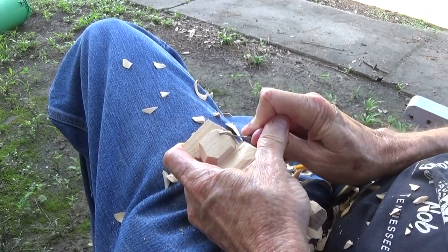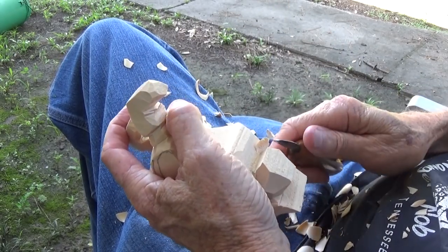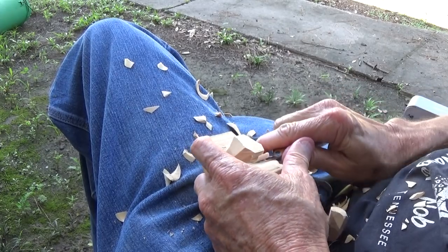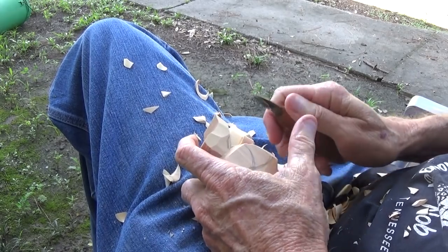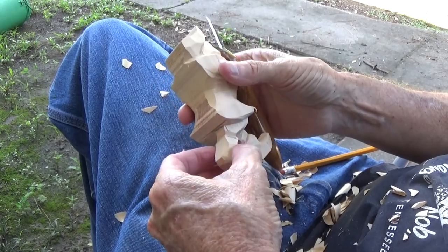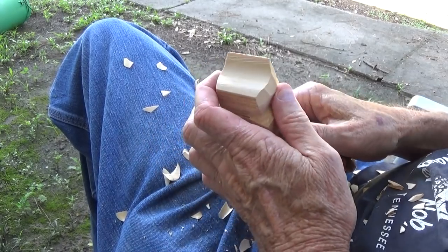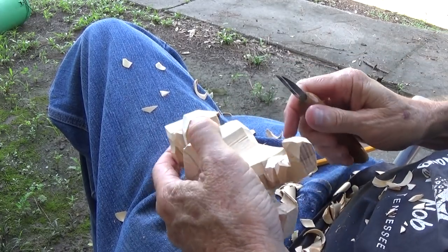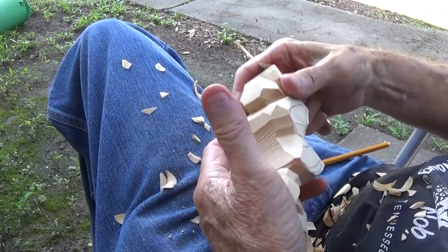Now we're getting that head down. That means I can also bring this area down here a little bit — now there's going to be a collar there, but we want to bring that down. We have plenty of room underneath the head right there. Then we can kind of bring this chest down just a little bit and bring this down even some more to make him a little bit thinner.